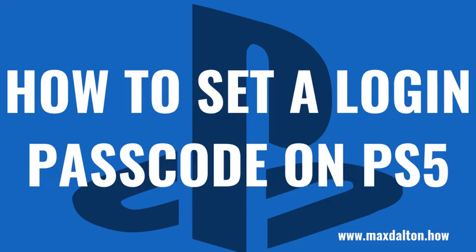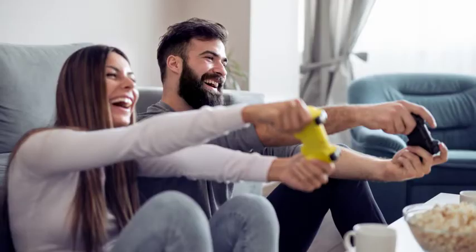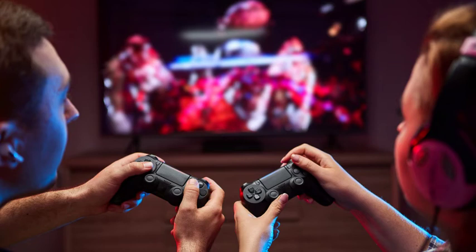What's up everyone. I'm Max Dalton, and in this video I'll show you how to set a login passcode on your PS5. If you live somewhere where there are multiple users of a single PlayStation 5 and everyone has their own account, a great way to keep other people from messing with your account is to set a login passcode on that PS5.